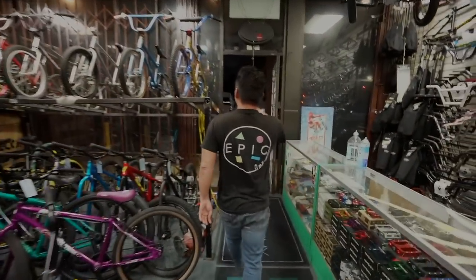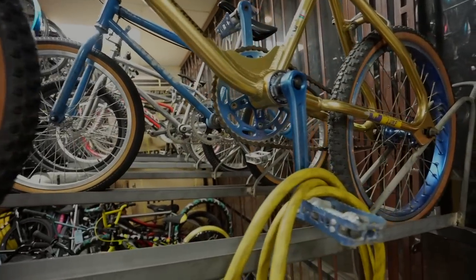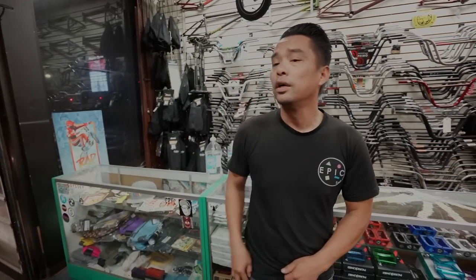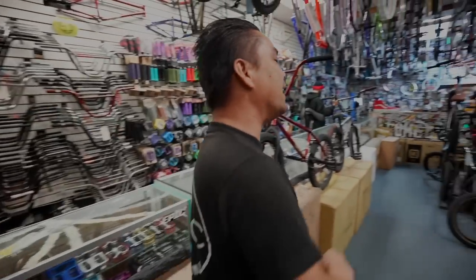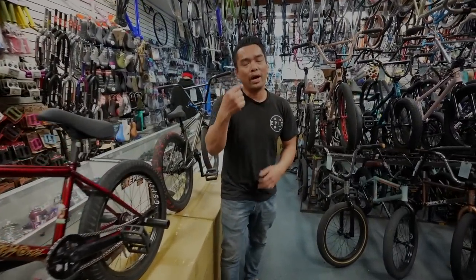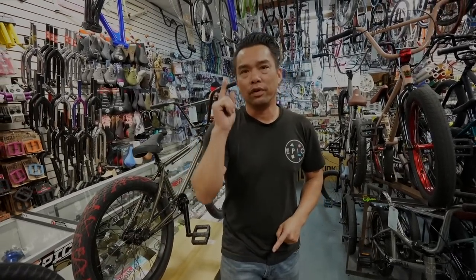If you look at every single bike in here, their drivetrain is on the right-hand side. Look at this one — this thing is older than some of you guys — right-hand drive. Somebody out there made a bike and decided: I'm going to just make it right-hand drive. So somewhere down the line somebody decided to change that.